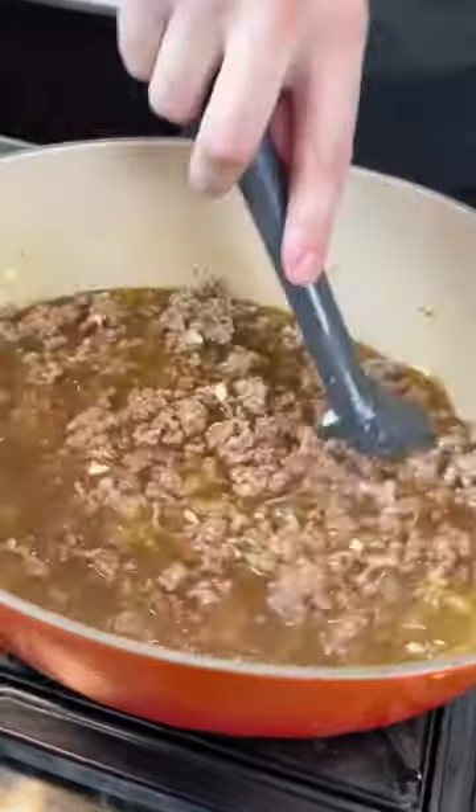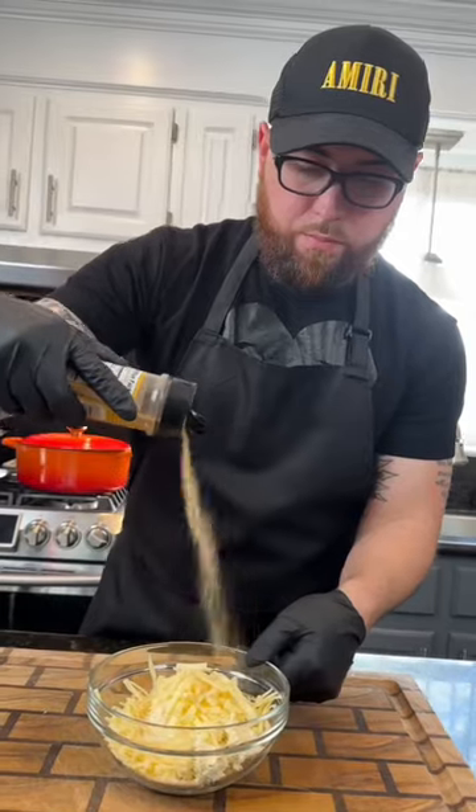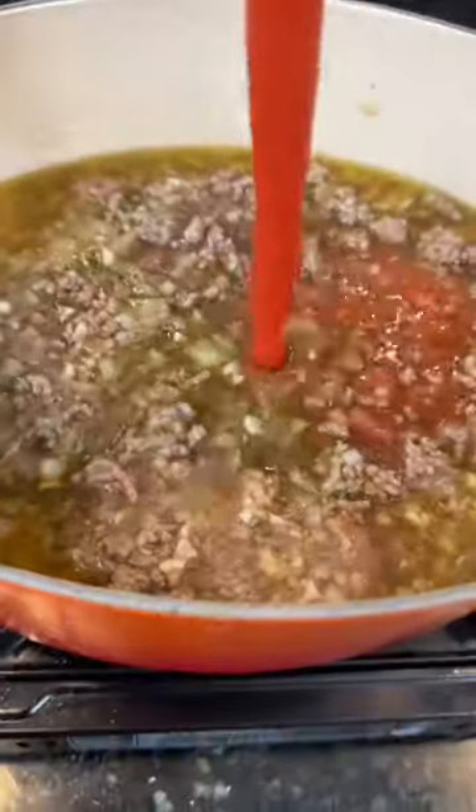Cover that with a lid and let it simmer while we make the magic happen. Add some Boursin cheese to your ricotta, plus some parmesan cheese and mozzarella. Season that with my AP seasoning and some fresh herbs — the kind you cook with, not the kind that cook you.